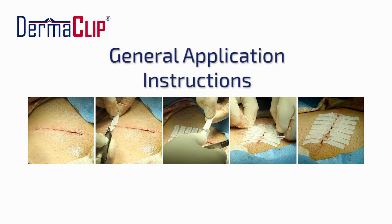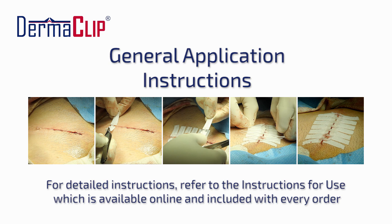Here is a video showing the application process for Dermaclip. More information can be found in the instructions for use available on the Dermaclip website.